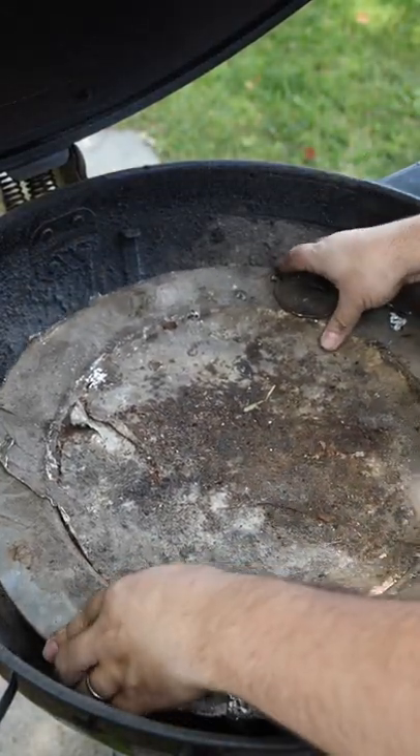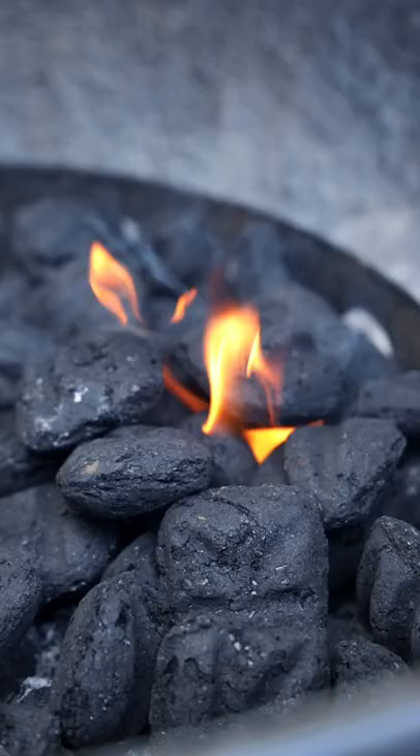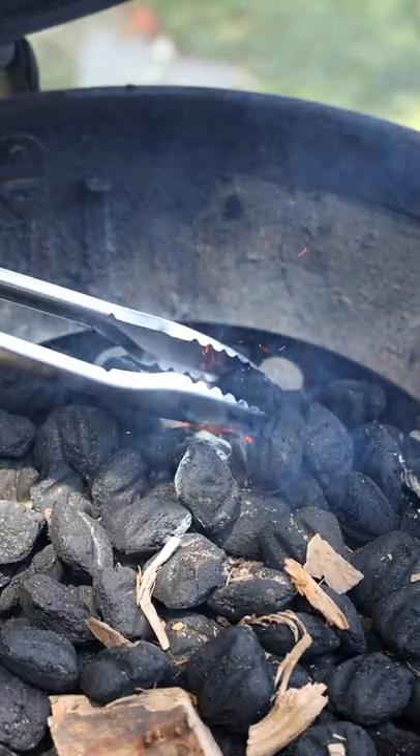Don't forget to do a fit check to make sure that the diffuser plate can still go on, and then go ahead and ignite the coals. Weber recommends igniting in the center of the smoke ring, but every grill is different so you'll have to figure out which position works best for your grill.